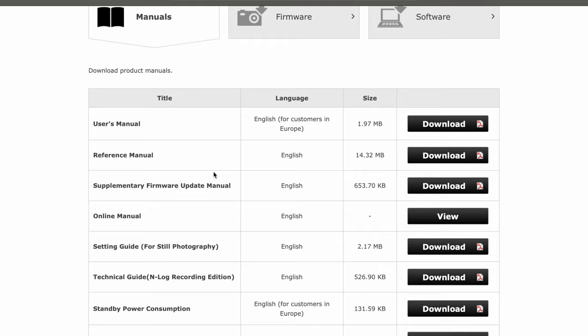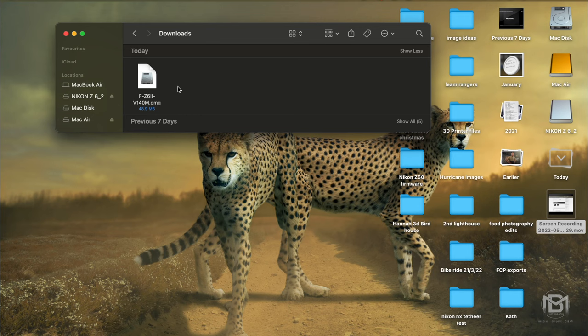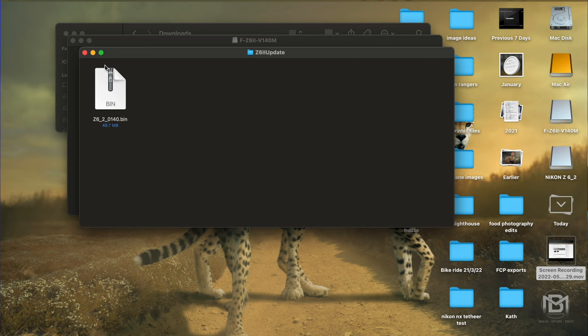The first thing to do is format the memory card inside the camera. Then go over to the Nikon Download Center and download the latest firmware version. Once downloaded, pop the memory card into the computer and open that file — it'll either be a DMG file on Mac OS or a ZIP file on Windows. Open that file, drag out the BIN file, and literally drag and drop it straight onto your SD card. No need to put it inside a folder — just drag it over and drop it on top of the memory card.